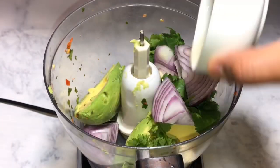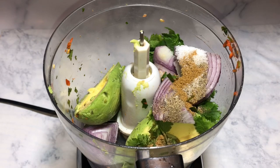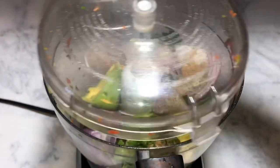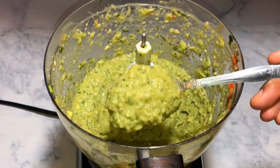For the spices, I'm going to add in cumin, black pepper, and salt. Then I'm going to add in just a little bit of water to get that consistency I'm looking for. Once we've pulsed it, this is how it is going to look.